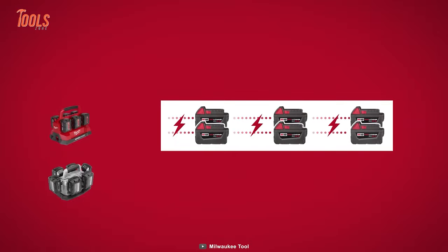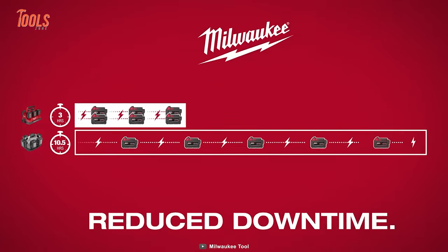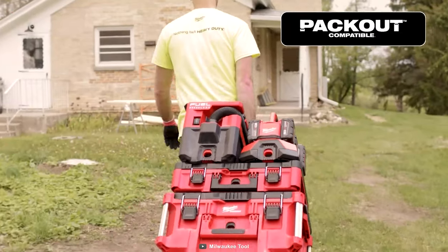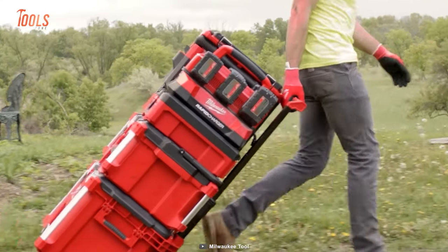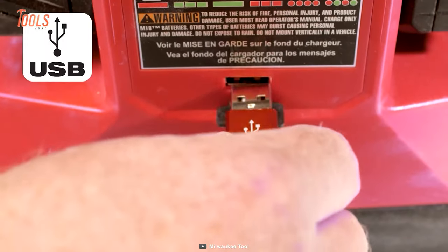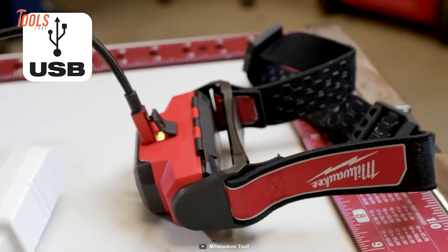It minimizes downtime and battery swapping so that you can stay focused on your work. Designed for seamless integration within your Pack-Out setup, it ensures unparalleled charging mobility, whether securely nestled in your Pack-Out stack or effortlessly carried via the convenient handle. Moreover, it features a USB-A port, allowing you to power small electronics on the go.